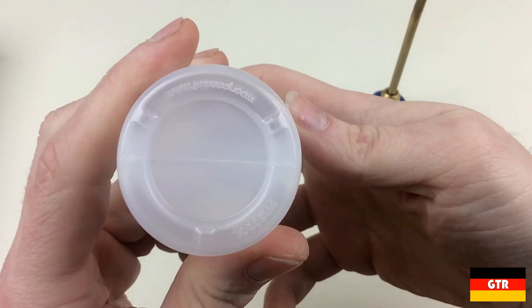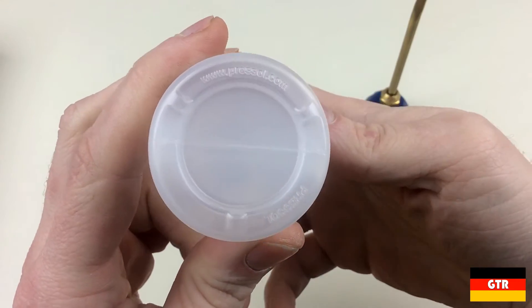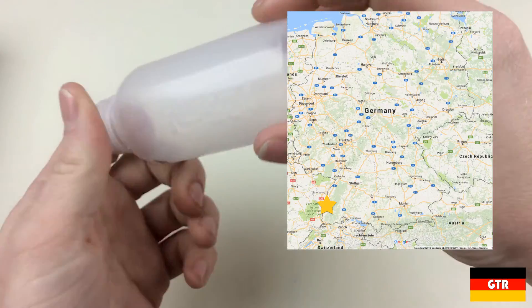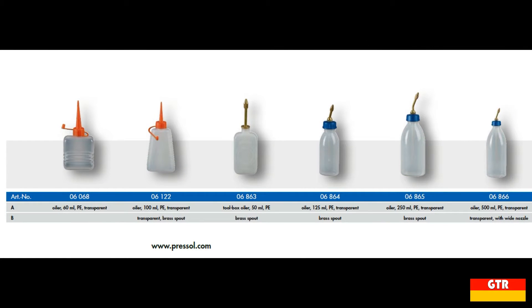On the bottom of the bottle there is a Pressall marking along with their web URL. Pressall is also a German company that has been around since 1910. Their headquarters is in the city of Umkirth, which is in the far lower southwest portion of Germany near the French border. I was able to find this particular product in their catalog with part number 06-864. The catalog marks the plastic as polyethylene, but there are no visible markings on the bottle to identify it as such.